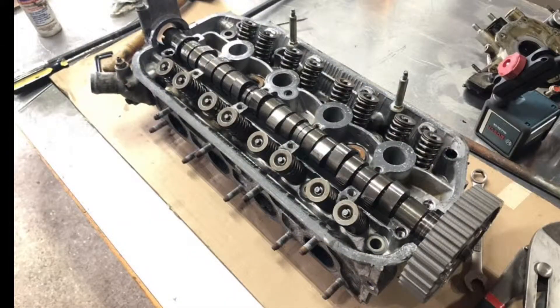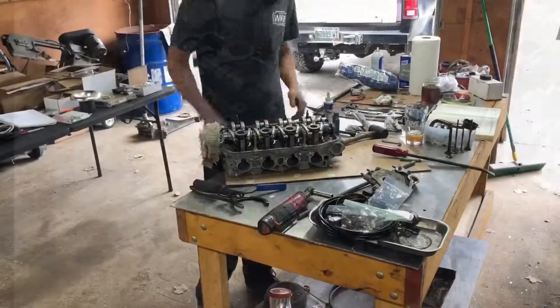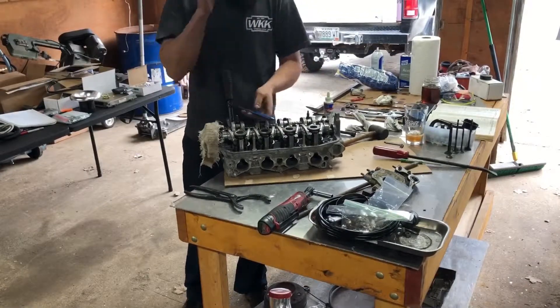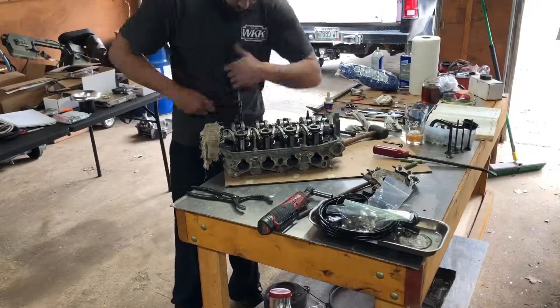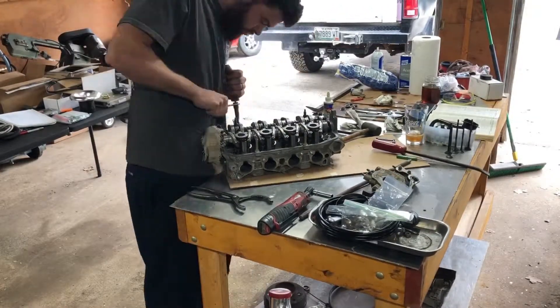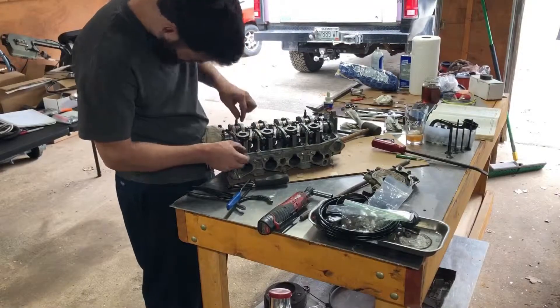There's still some scoring in cylinder three, but it's not as bad as it was. I'm still a little concerned about it, but it looks really good so I think it's gonna be all right. Once the rings seat in it should be pretty good.